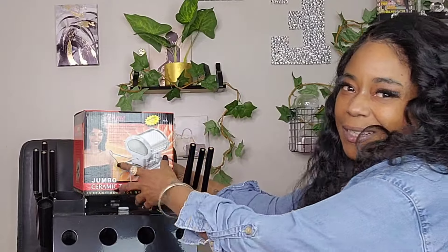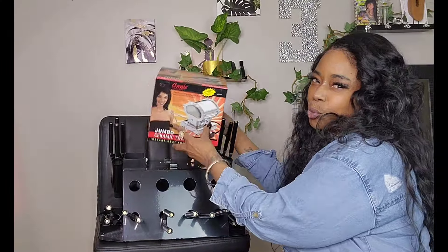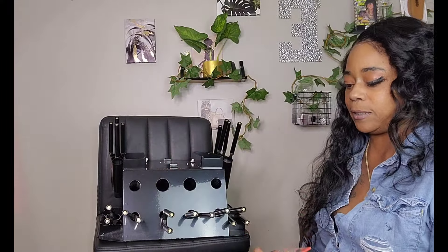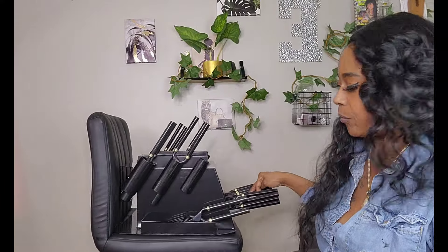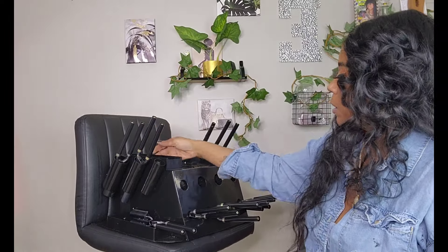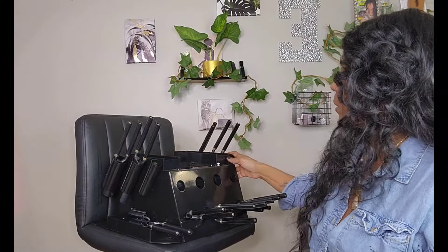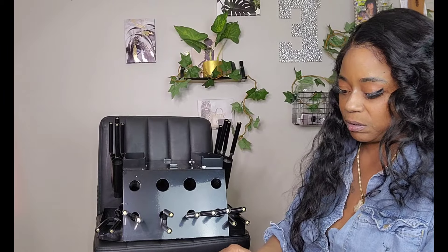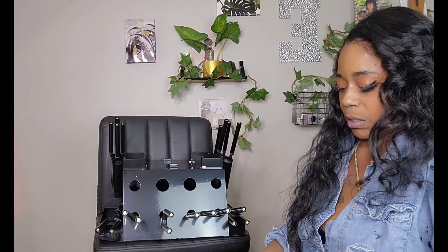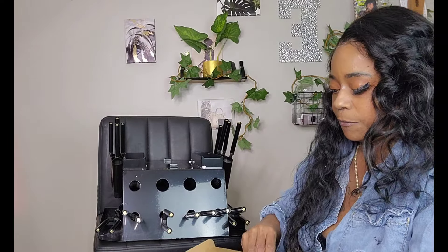To make this a true unboxing, I'm just going to unbox this for you guys and place everything on the stand so you can see where it goes. This is a deal, guys — really. Even if you don't use them often, it's good to have it because it has every size you need. It's the bomb — trust me, from someone who has been using this for years.